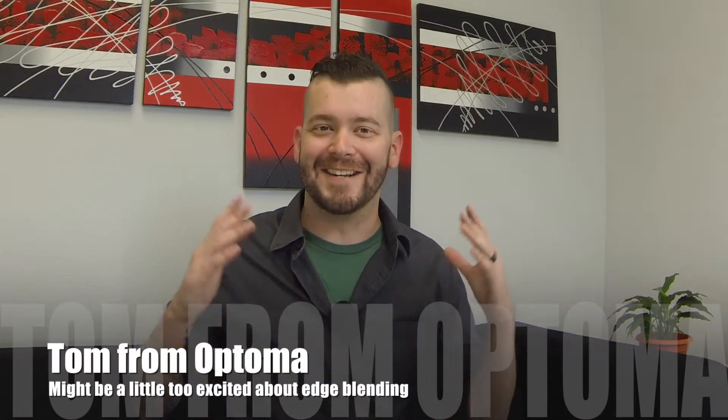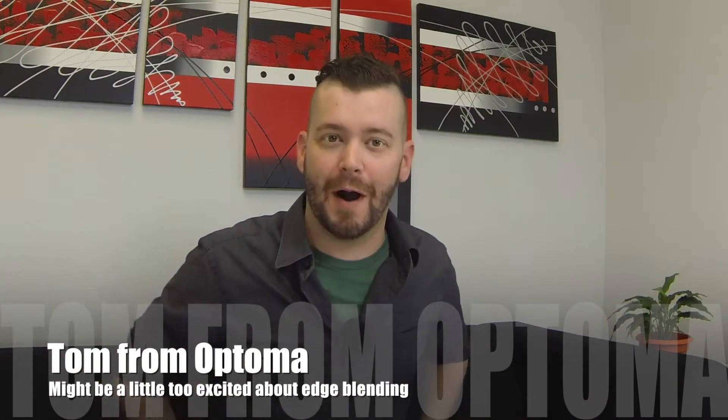Hey guys, Tom from Optima here, and today I'm going to show you how to take the images from two Optima projectors and blend them into one seamless image. We can totally do it using the Optima GB200 Plus Blending and Warping Processor. We have a pretty long gear list for this one, so let's grab it all and get blended.